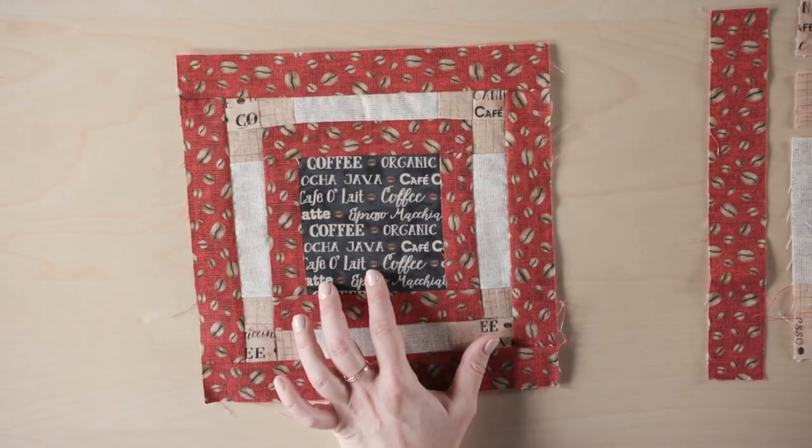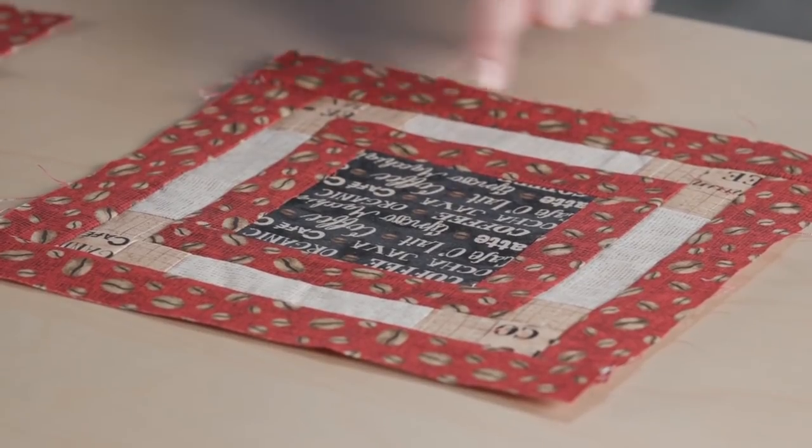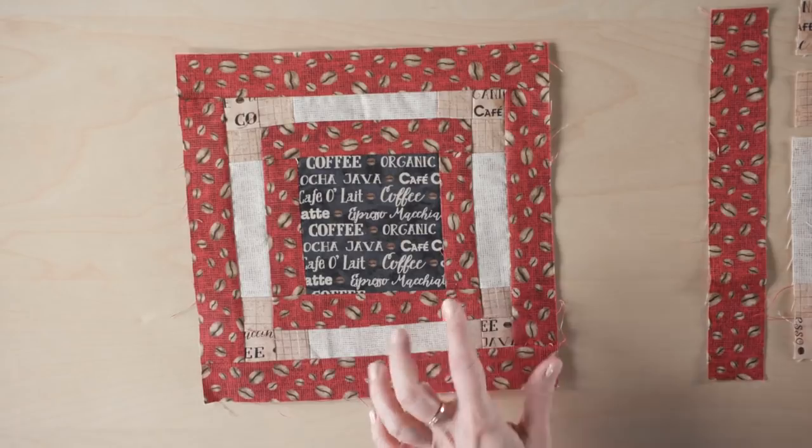On this one I used a black background of that same coffee print fabric, so I kind of mixed it up a little bit on the quilt. You can see we've got our nice pieced border on the inside, surrounded by the red coffee bean border.